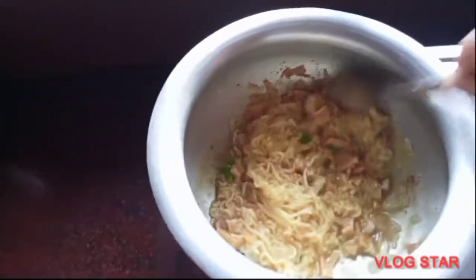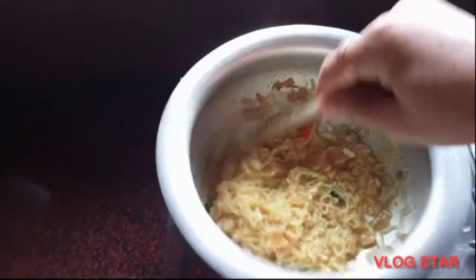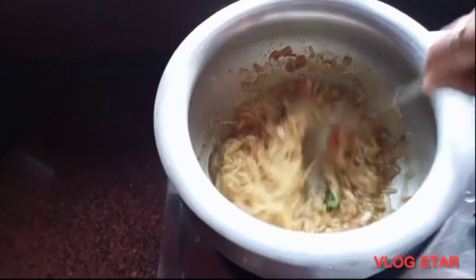I will go to the other side, so I will get ready to go. I will go ahead and get to the side of the pan. I will go ahead and do a little bit with the pan. I will go ahead and add some more of the pan.